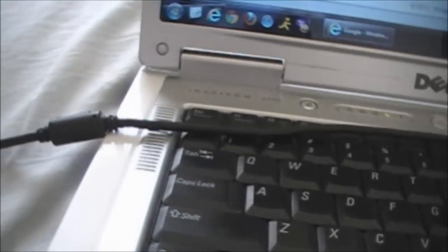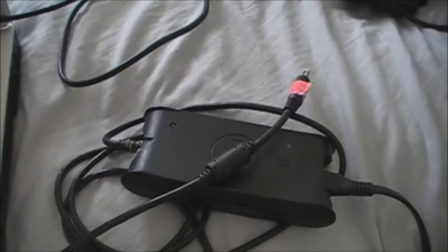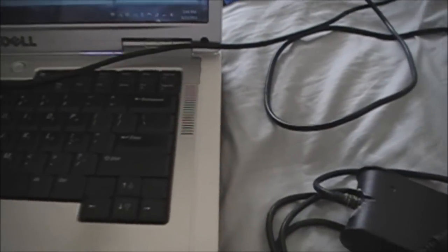Out of the three AC adapters, the green one works and the blue one also works, except the red one. The red one is the one that plugs in but is not charging. For my conclusion, it is not the battery on my laptop but the AC adapter itself that is the problem.